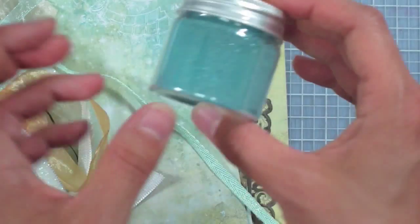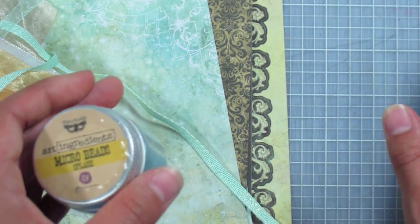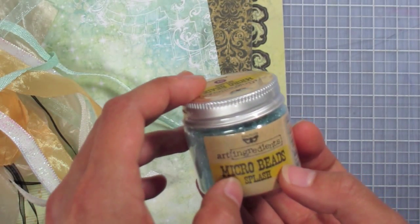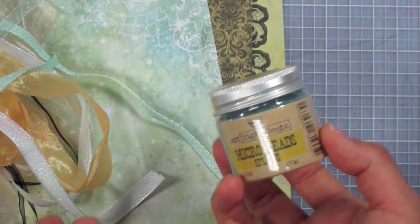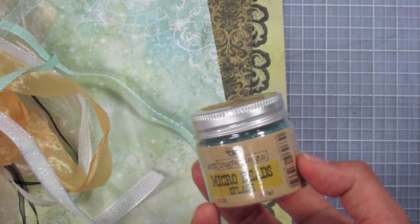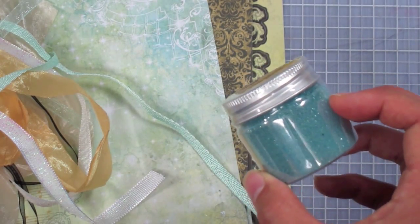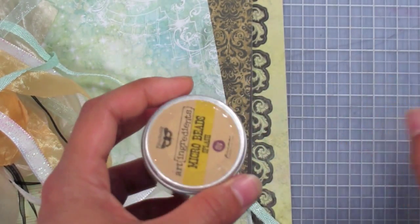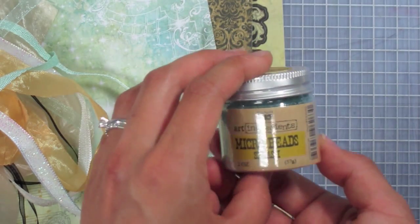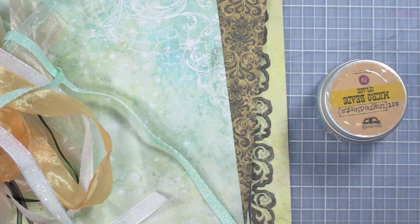Finally we have the micro beads — they come in a two-ounce jar, which is plenty for several projects. When working with these, I do recommend you work over a towel or a surface where they won't roll away, because they're perfectly round like marbles. These are fun to use with transparent embossing paste or an acrylic gel medium — you can mix them in and scrape them onto different surfaces over stencils onto acetate and let it dry for a clear transparent effect, or sprinkle them over lines of glue. There are lots of different ways to use these — hopefully that'll get your imagination started. That's it for today's bundle, thank you so much and have a great week!